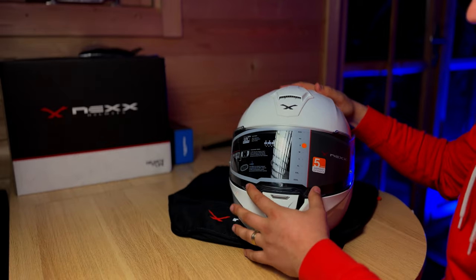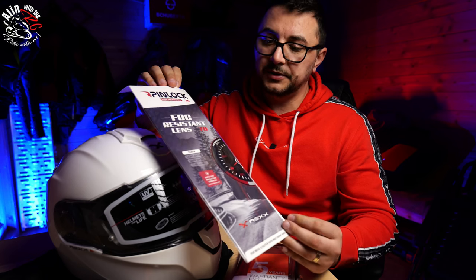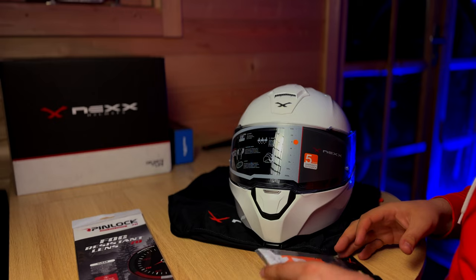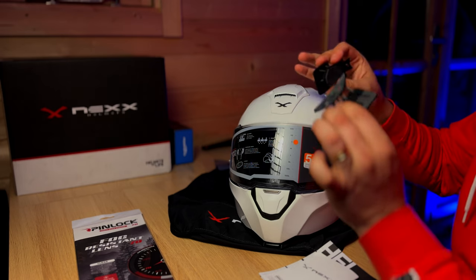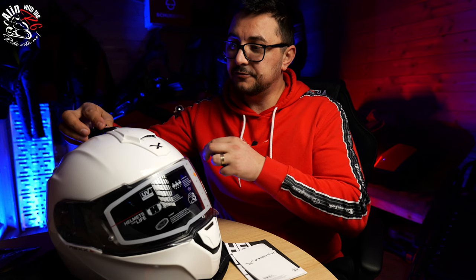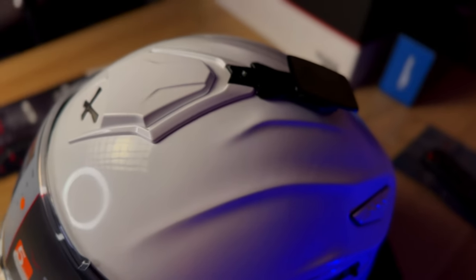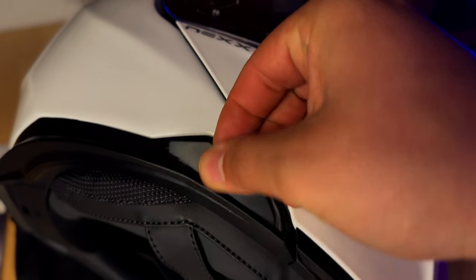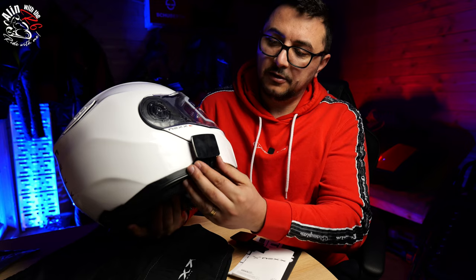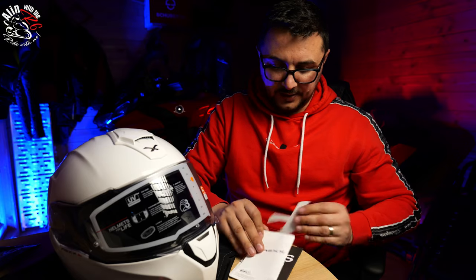In the box it comes with a Pinlock 70 — not the best, but it's what's included. One feature I really wanted to highlight: Nexx supplies you with two GoPro mounts. One fits right on top of the helmet, replacing a small plastic trim, and the second goes on the side — there's a removable side plastic trim so you can mount the GoPro on the side of the helmet. Really nice feature. It also comes with a sticker.